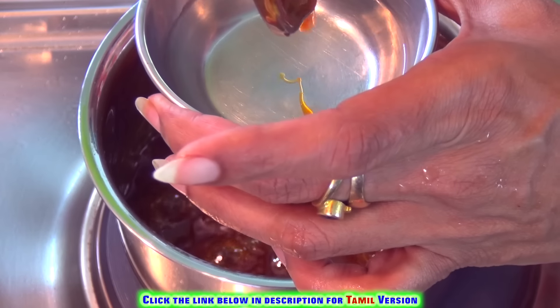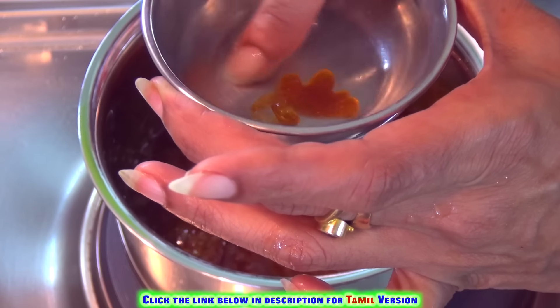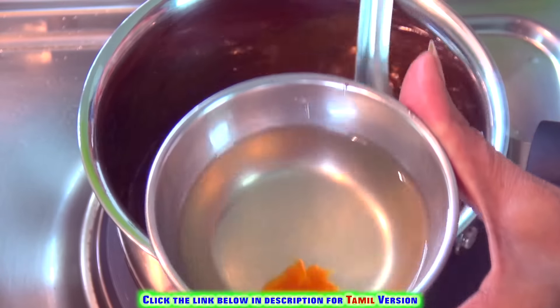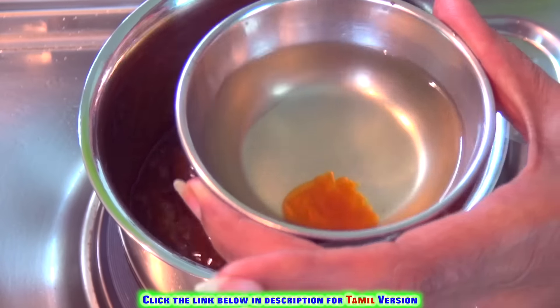Look at this — you are able to get a good thick ball. This is the right texture. Always note that if you remove it slightly at a previous stage, they will not come together well. So this is an important criteria for this sweet.